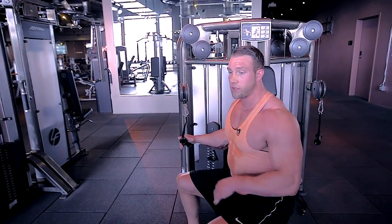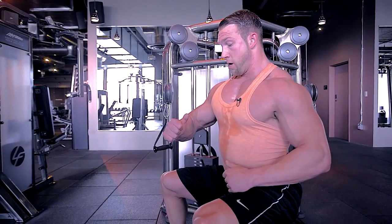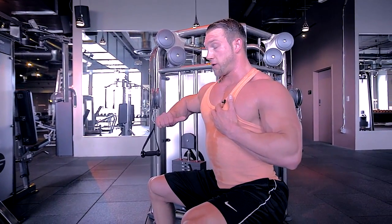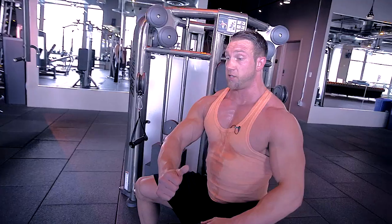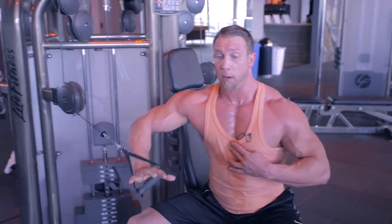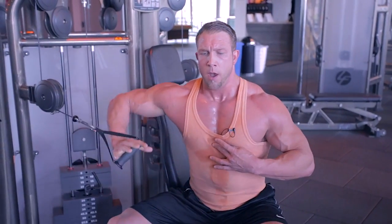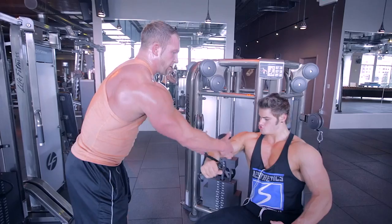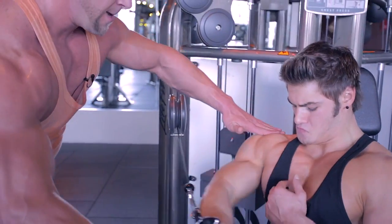Single arm superset here towards the end of the workout — going single arm to really isolate. Our focus is the midline. We're actually going to cross the body as we press, a cross-body press really focusing on the midline and upper chest. This is the one press in the gym where you can let the shoulder come forward a bit. From that press we drop the weight and go to a cross-body fly, squeezing the chest — that's what's physically moving the arm. The hand is dead; open palm illustrates that. Leading with the inside elbow and the thumb.